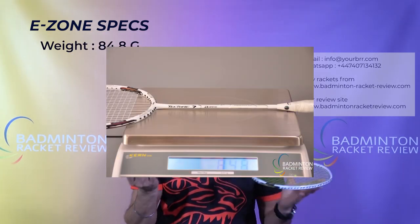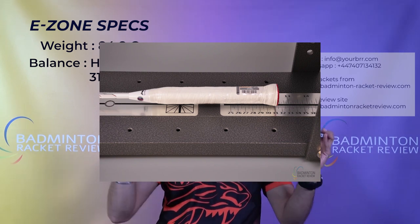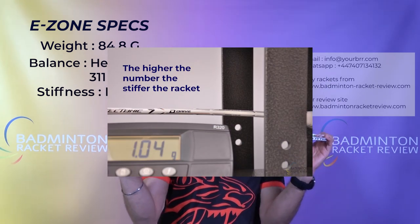The E-Zone testing on this racket: weight 84.8 grams. Balance point is head-heavy at 311mm towards the head of the racket, and it is a medium flex shaft — not super stiff, not too flexible. In terms of the design, it's very similar with small tweaks to the Tectonic 7. It's not wow in terms of colour like you'd get on a Kawasaki — it's understated, similarly to an Astrox racket. Not over-designed, quite simplistic but executed very beautifully. Take a look at these close-ups and see what you think for yourself.